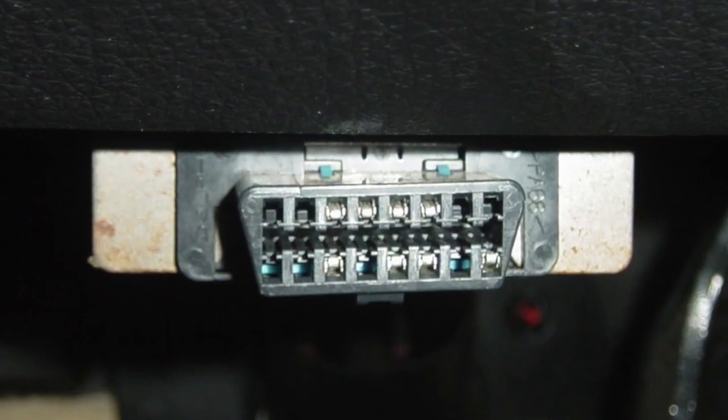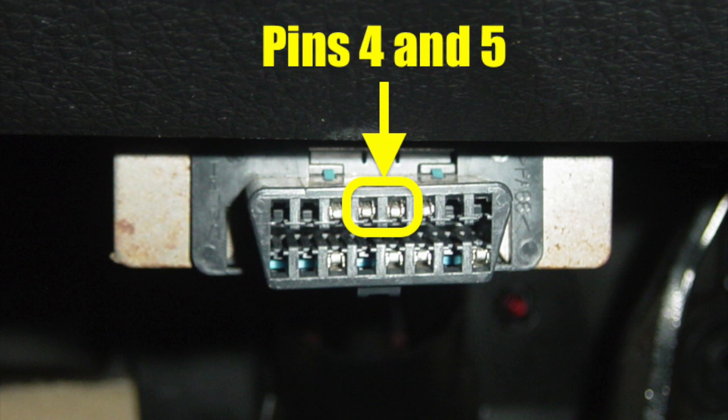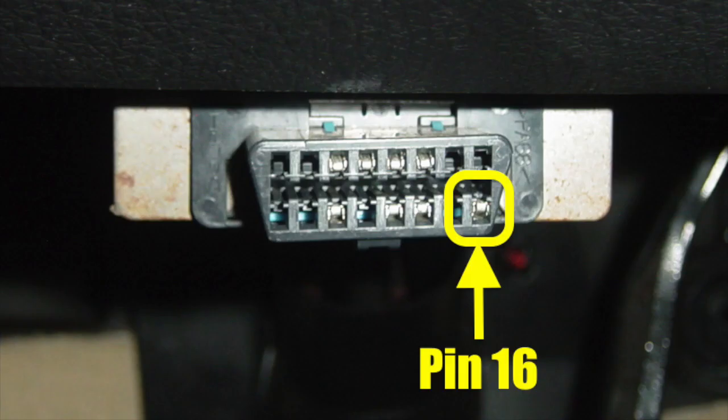The connection point of choice is the DLC — the diagnostic link connector — the same place that you connect a scan tool. Why the DLC? Pins number 4 and number 5 are grounds, while pin 16 on the DLC has battery voltage present at all times, regardless of the power mode in use or the position of the ignition key.